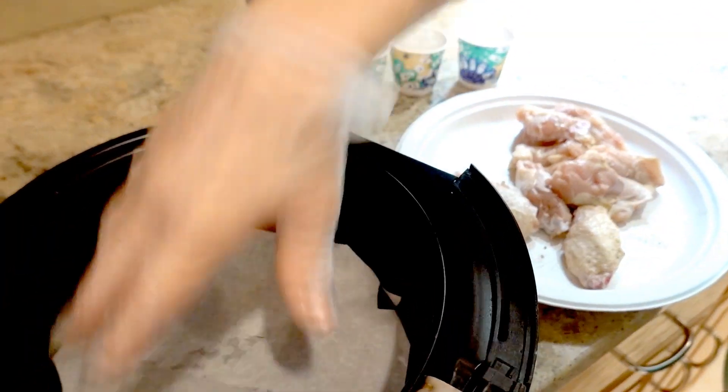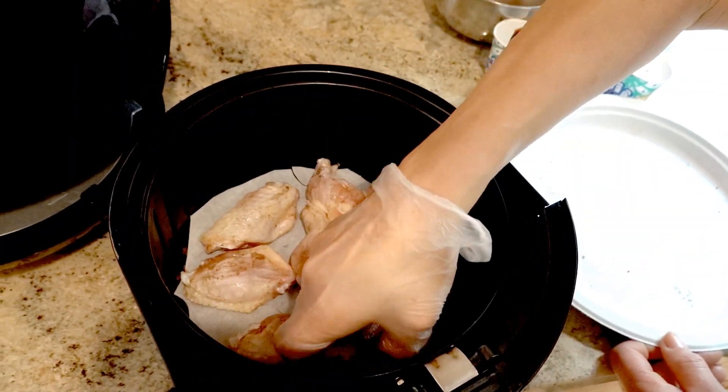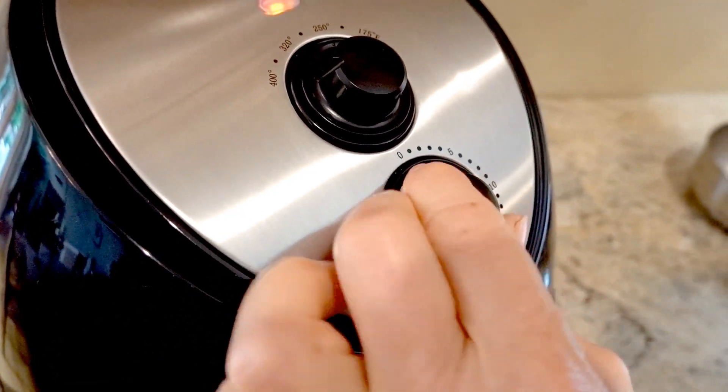I'm going to put it in the air fryer. I'm going to do 400 degrees for 22 minutes.